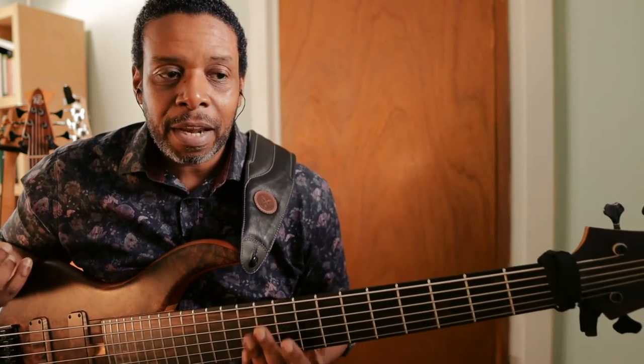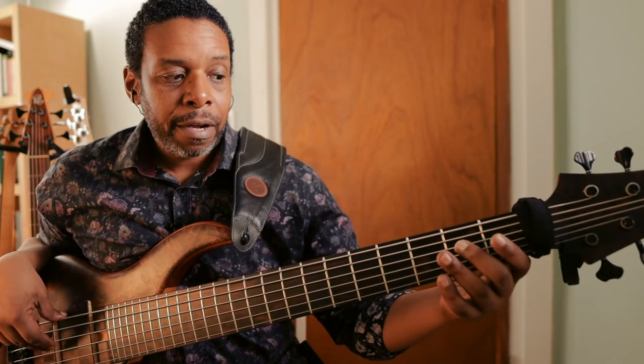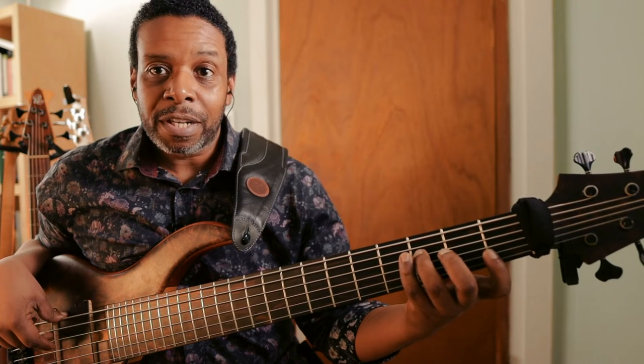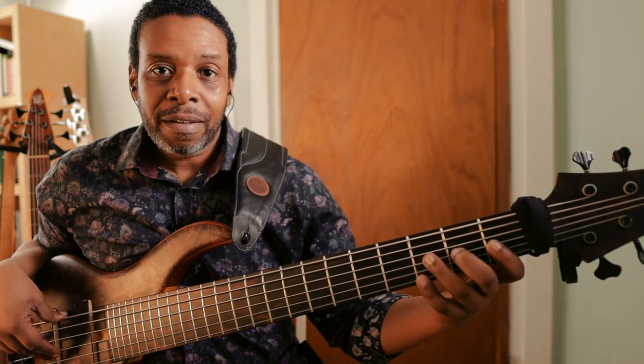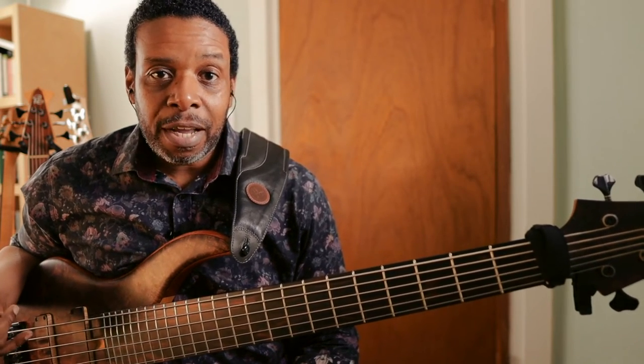And then it happens again. The next two strings down are also identical. You have the open A, second fret B, third fret C. And then when you go to the D-string, it's second fret and third fret again for D, E, F. So those two strings are identical. And then the pattern continues. The last two strings, the G and the C, are also identical.